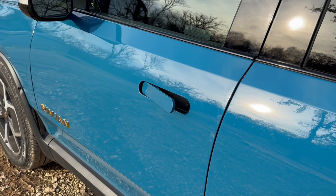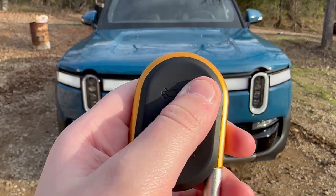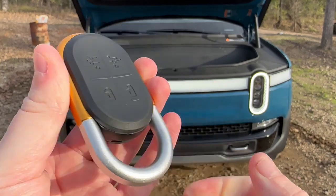The door handles go flush when you lock the truck. Speaking of the key, you can double-tap to pop the frunk, double-tap to release the tailgate, lock, unlock, and it also doubles as a carabiner.